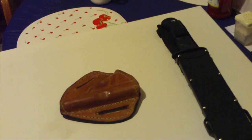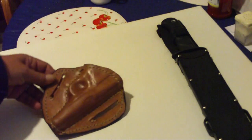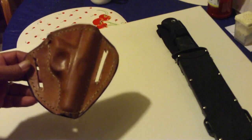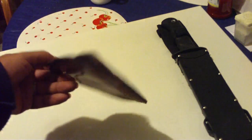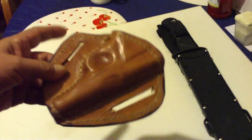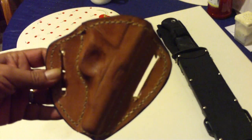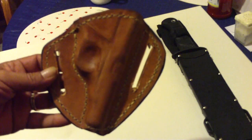Hello again, this is Joe Garza with Montero Bushcraft. Today I want to show a holster that I just made for my .32 caliber automatic. This is a pancake style holster and it is specifically made for the model 1951 Remington .32 automatic.